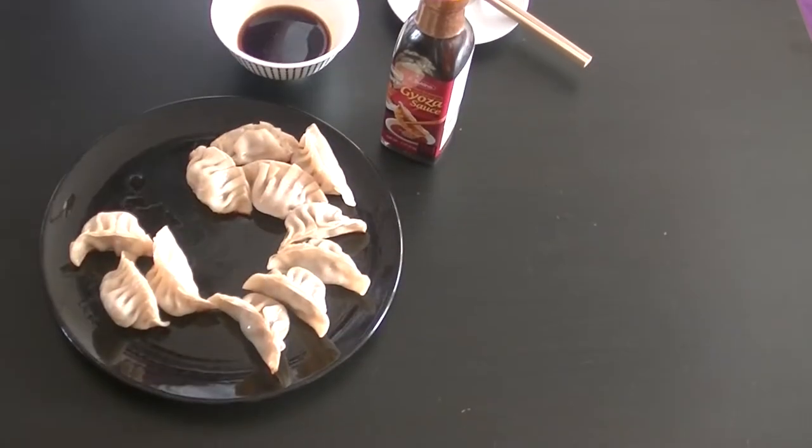Hi guys and welcome to Sister's Kitchen. Today we're going to be making gyoza style duck dumplings. So if you're ready, let's get started.